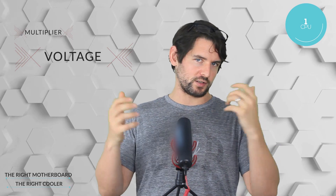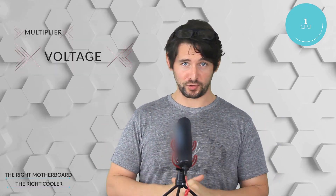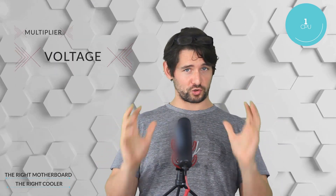What would happen if you were to run an overclocked processor without increasing the voltage? Well, it would probably become unstable — meaning your system won't boot, and as soon as you trigger a heavier application, it will give you a blue screen. If that happens, the best way to address this is to decrease the multiplier or to slightly increase the voltage going to the CPU.